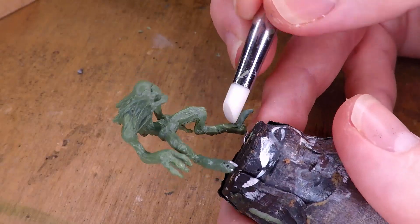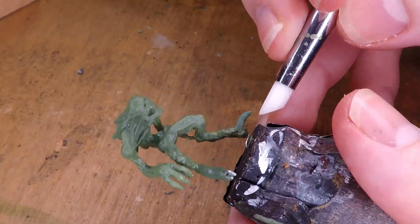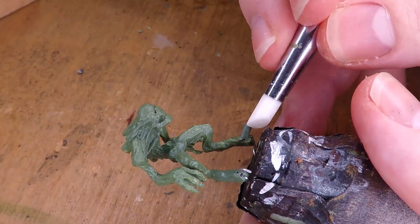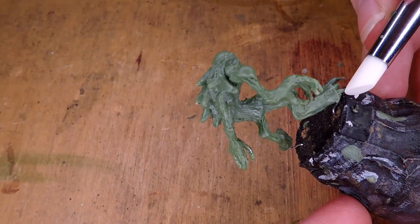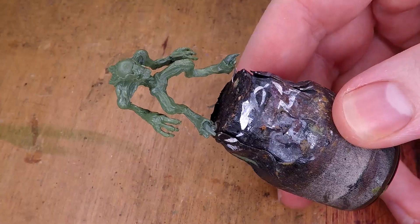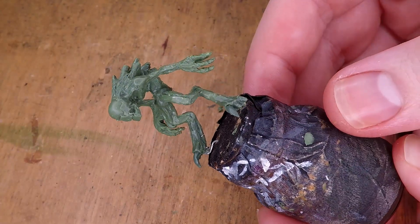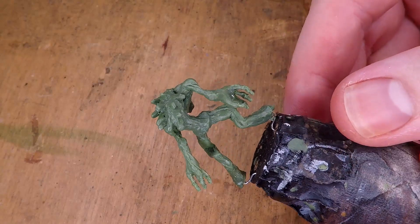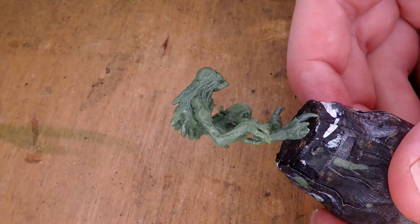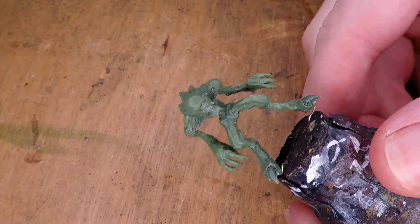Once that green stuff has set, I can then add a little bit of green stuff over the wires I had just added. And as you can see me sculpting here, I decided I wanted to give the Nothic some raptor-like talons on its feet. Once I finish that, the sculpt for the miniature is finished — so here's a little turnaround of the finished sculpt.